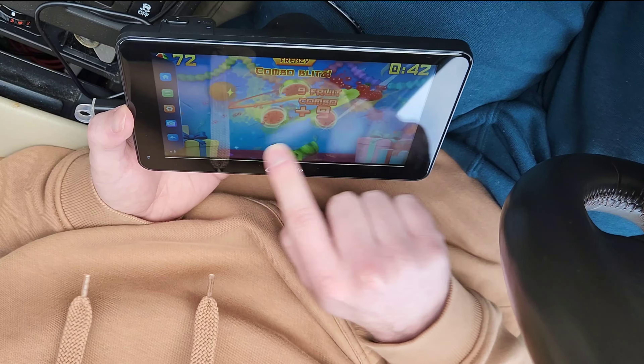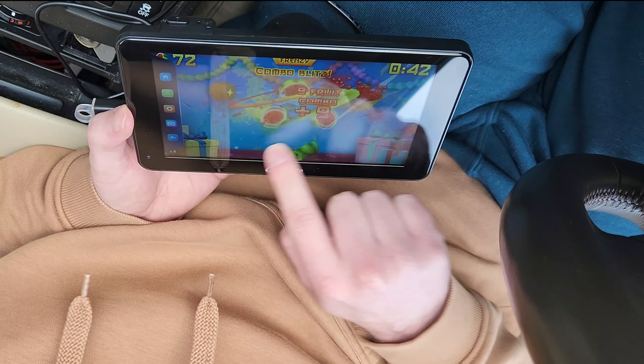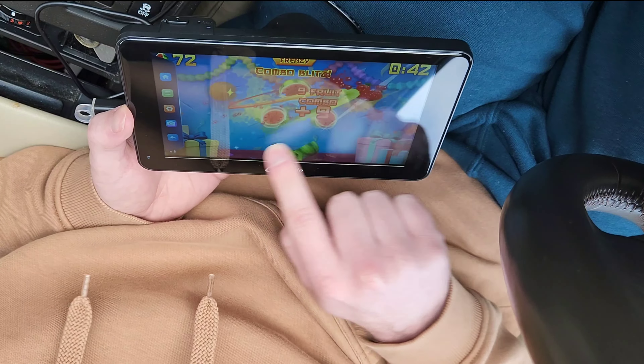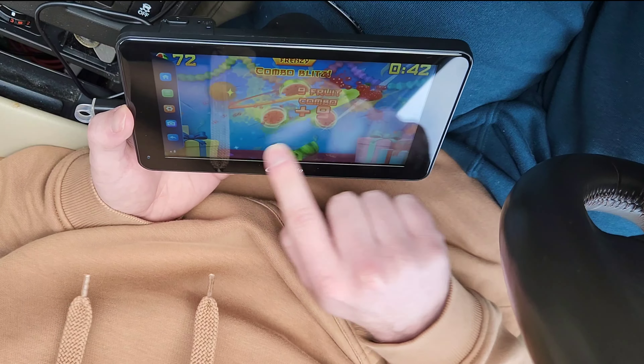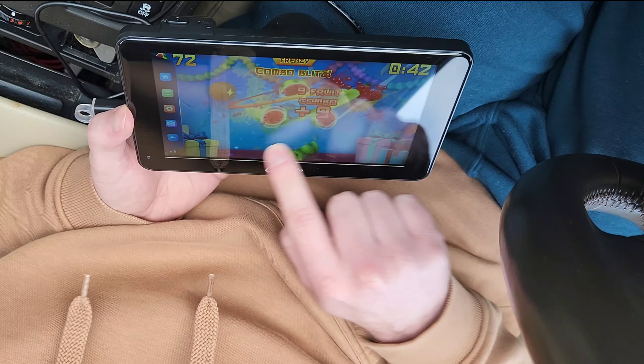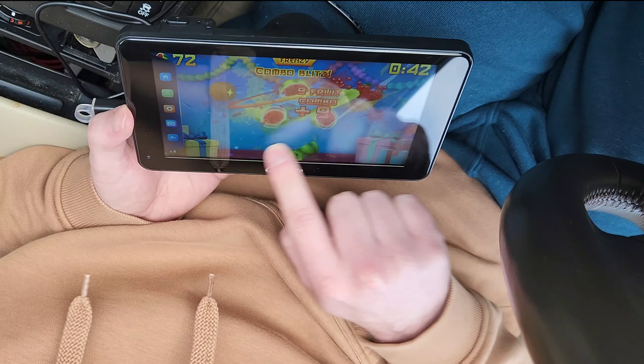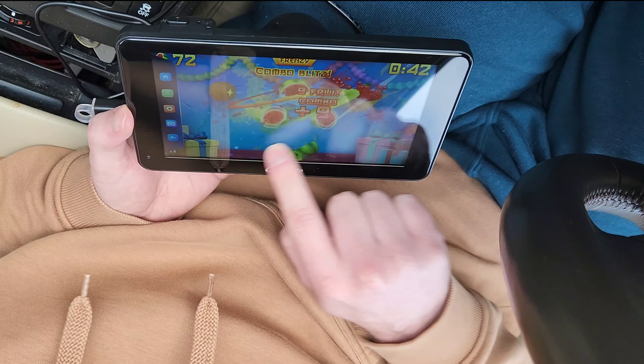If you're bored — say you work on Uber or Bolt — you can download games and play them too. The screen is very responsive with a high refresh rate, as you can see it works absolutely brilliantly. Honestly I'm quite surprised with the device for the price you pay — you get a full-blown Android Auto unit. Overall, a very very good device.